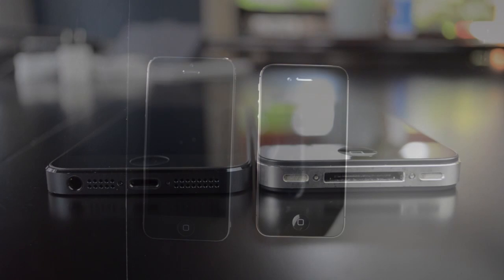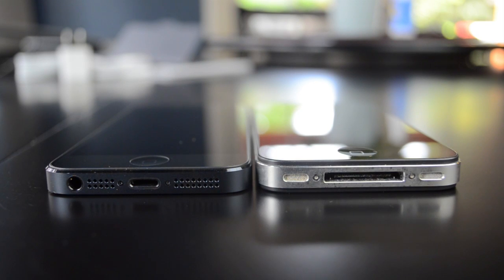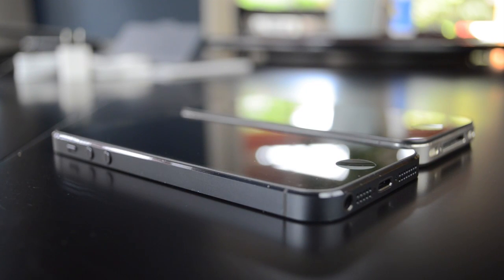So this is it compared to the iPhone 4S. You can see that it is definitely longer and definitely thinner, and you can see the difference in the connectors — it's a massive, massive difference. The iPhone 4S definitely looks dated compared to the iPhone 5.